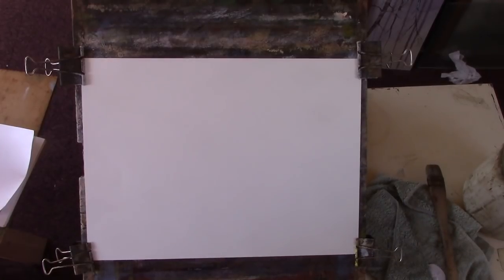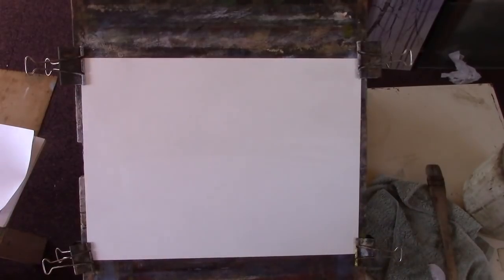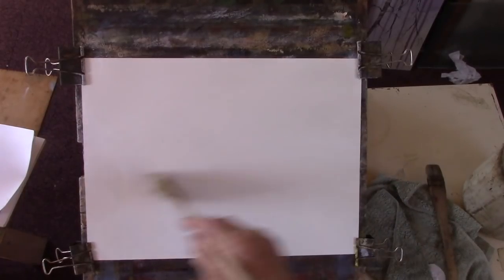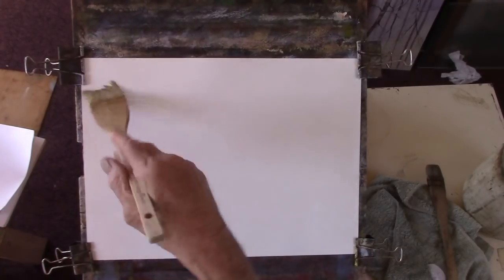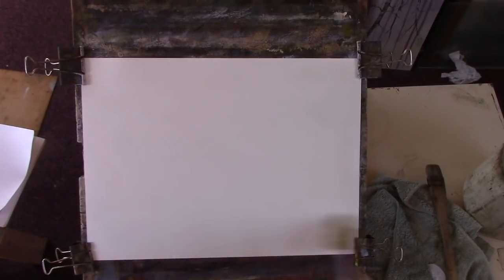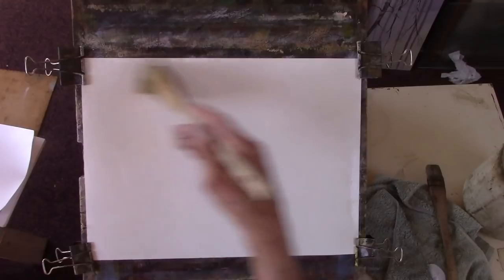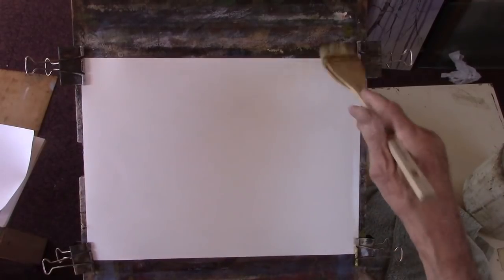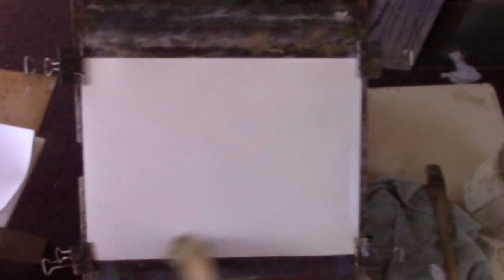So I'll wet the paper all over. This is a bit of Fabriano 130 pounds cheap per studio paper which I've used for some years. I've got a few sheets left and I'm just debating whether to buy more of it. I'll stay with the lovely lighter weights, the Winsor & Newton or Saunders, rough or cold-pressed 90 pound papers which are superb.